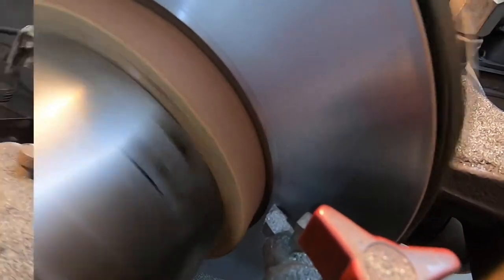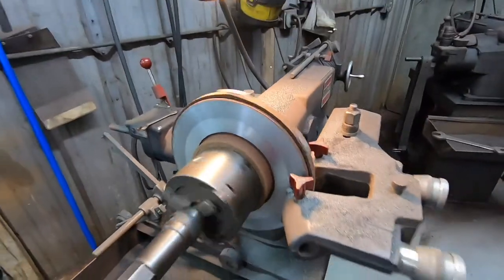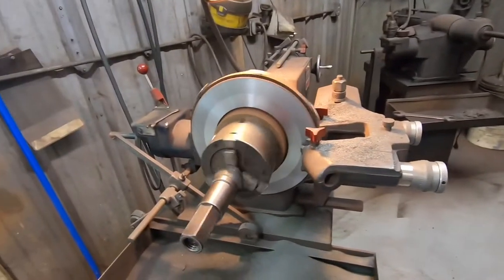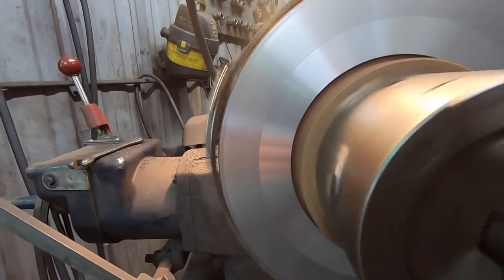A very fine cut — when it's done right, it almost looks like chrome.